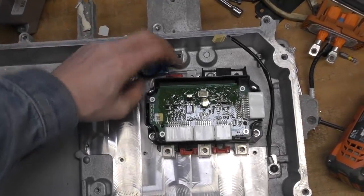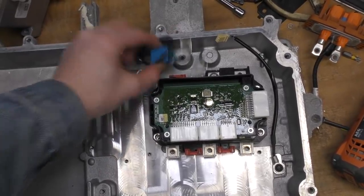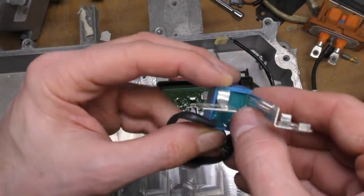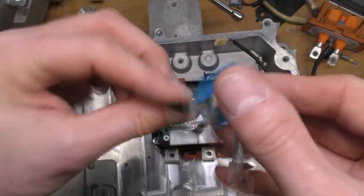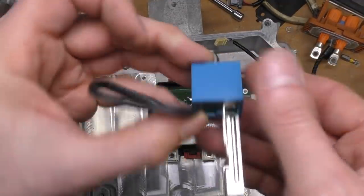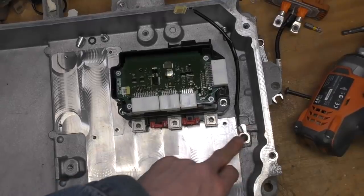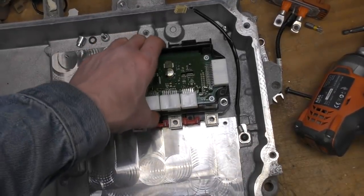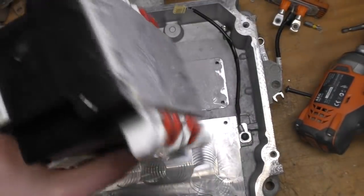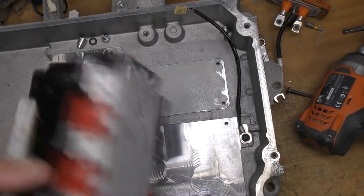There's a little device connecting one of the battery terminals to chassis — that'll be an EMC filtering device. Measuring it, it looks like two 22 nanofarad capacitors wired in series. Not quite sure why they wired it like that unless it's an existing component they reuse elsewhere. There's also a base plate temperature sensor here.